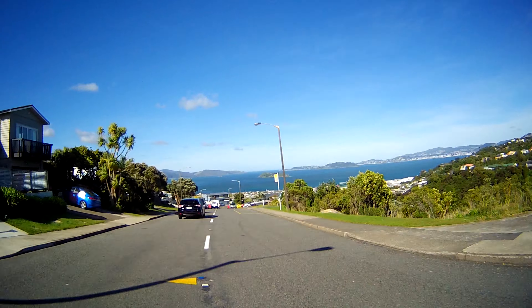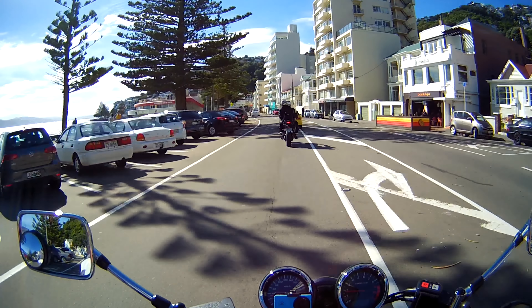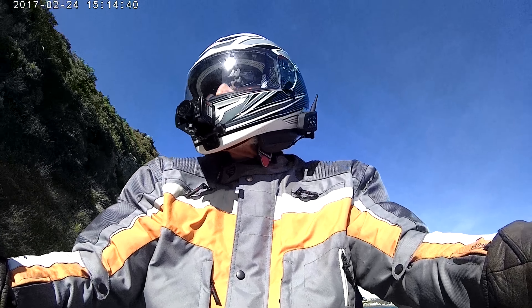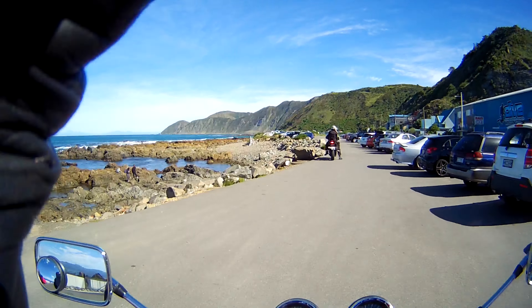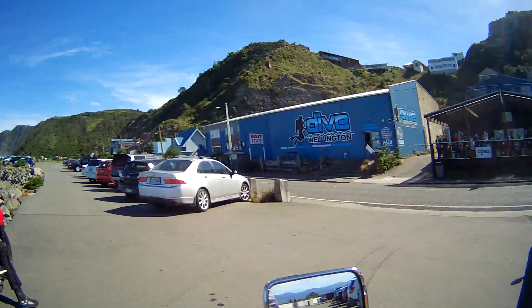And around the bays — you can see the vibrant colours on the helmet cam. Around the bays to the cafe. Very popular, isn't it? It's that way — everywhere's popular. And then we get back home.